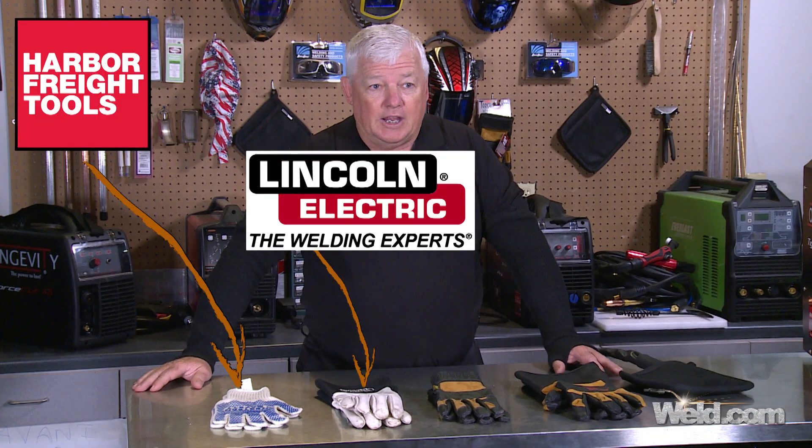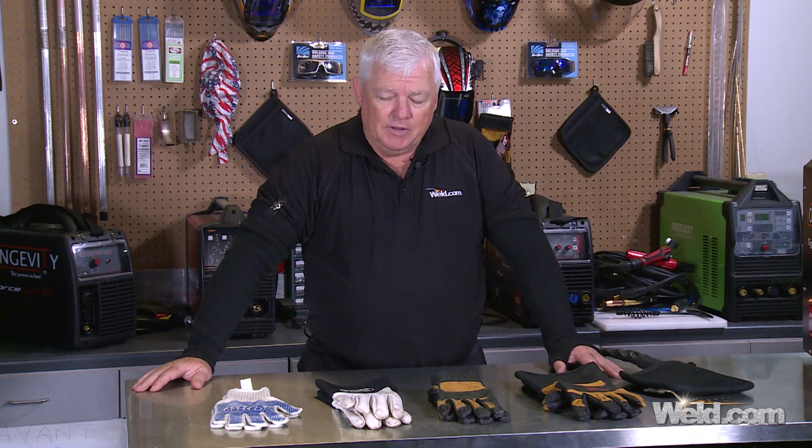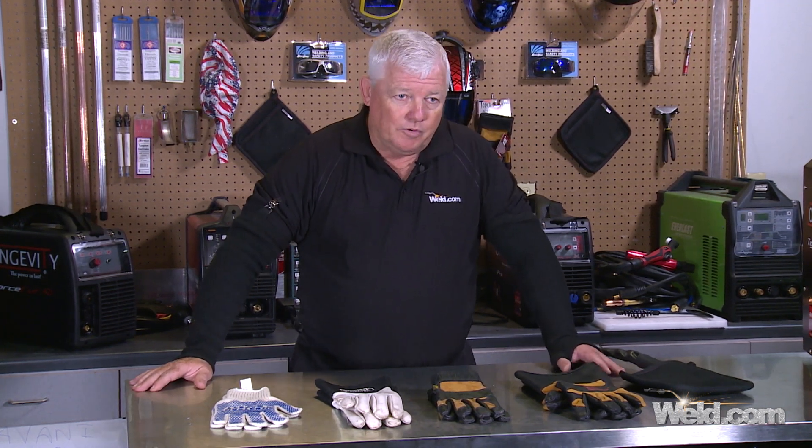I want to show you — I brought four different types of gloves here today — and talk about the pricing, what you pay for them, what they're made of, and why you'd select one over another.